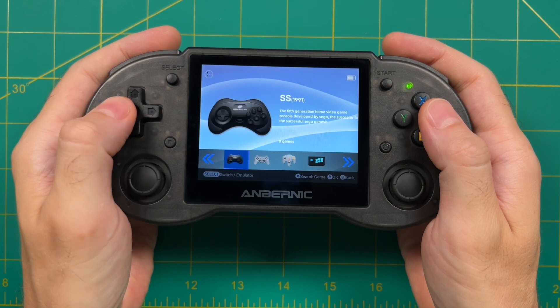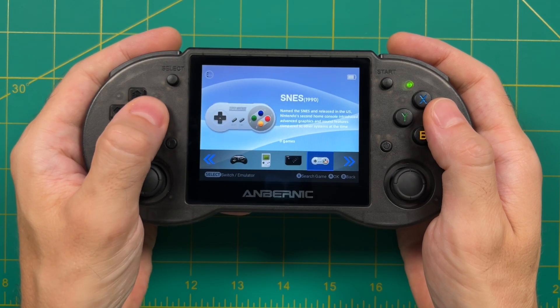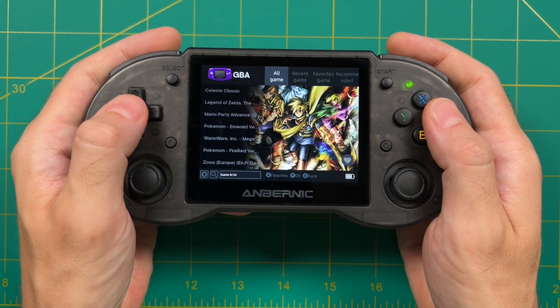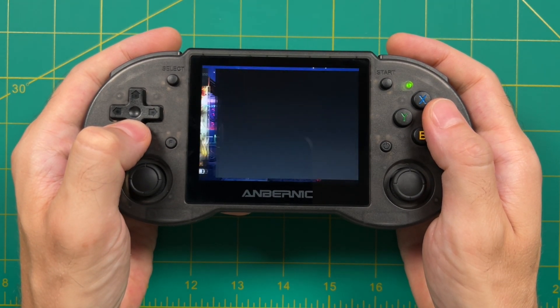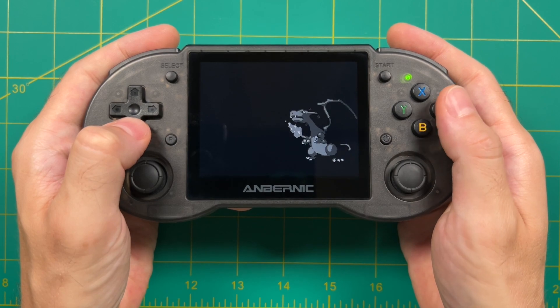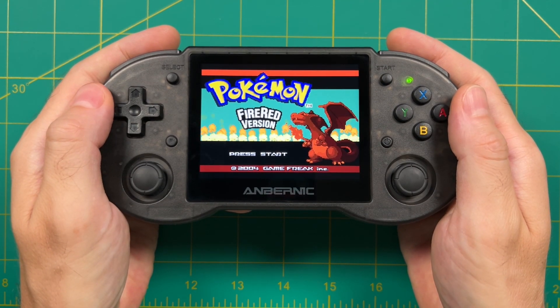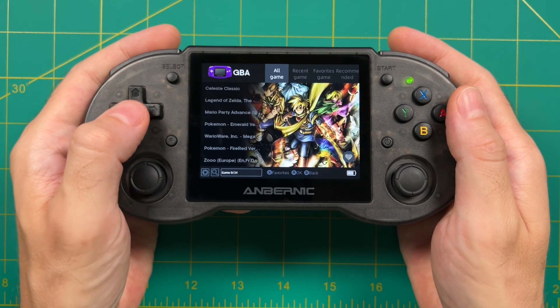To be perfectly honest I don't really use the Android interface on the RG353P, because this device can dual boot into both Linux or Android and I greatly prefer the Linux custom firmwares. But as you can see this interface is very similar to an emulation station style interface which I prefer on Linux, so I decided to update my Android build and show this off in a video.